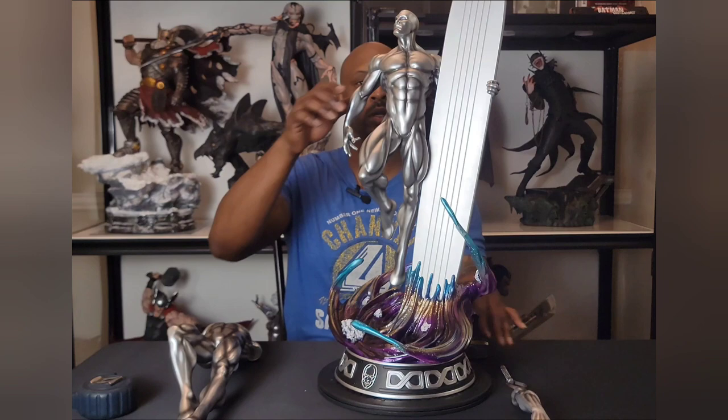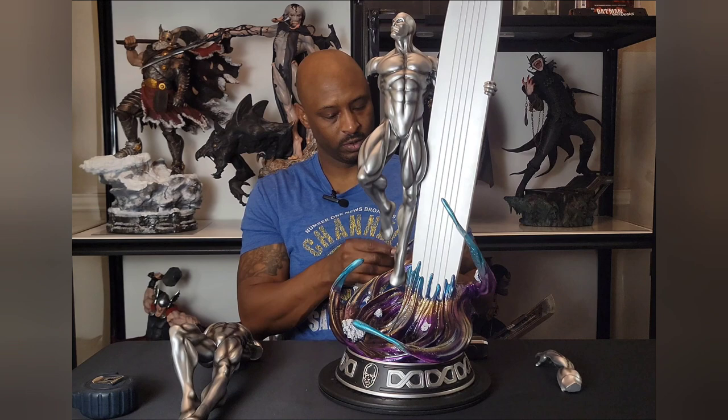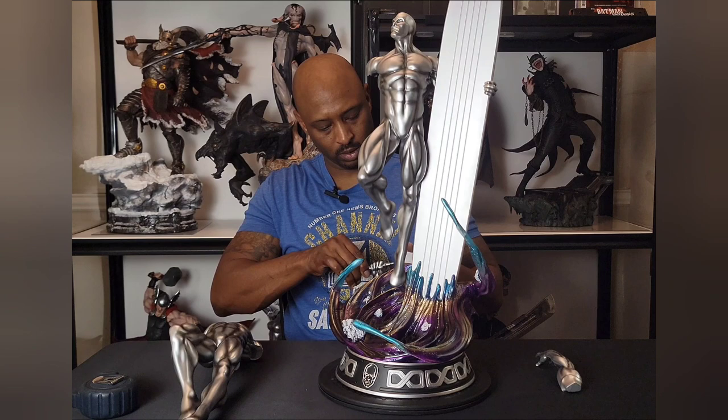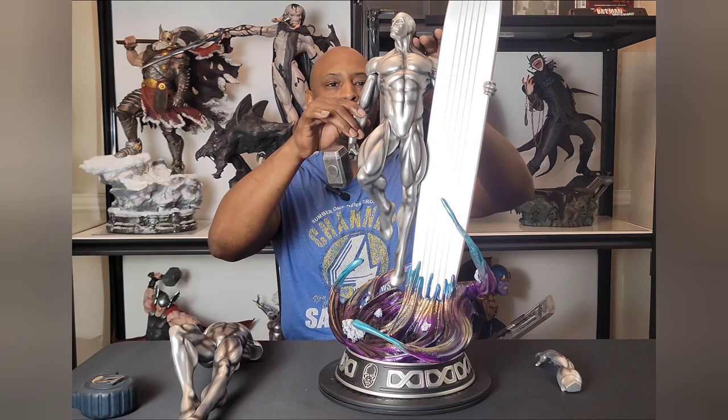So let's go with the Mjolnir switch-out, which technically I wasn't sure how I felt about because this version of Surfer didn't wield Mjolnir — the Fallen One version of Surfer wielded Mjolnir. But you can't go wrong with a Mjolnir switch-out, so I'll take it. This is a little tricky to get in as well — you've got to get it in the right spot. But when it sits in you can move it and it doesn't fall, so that is real nice.